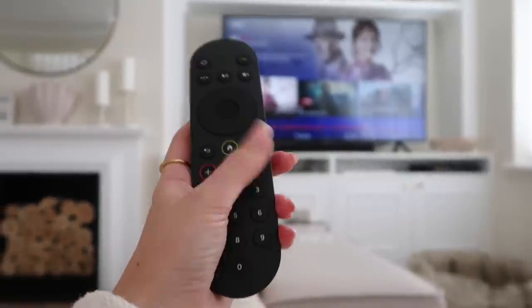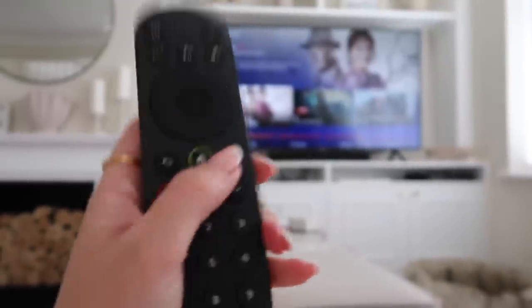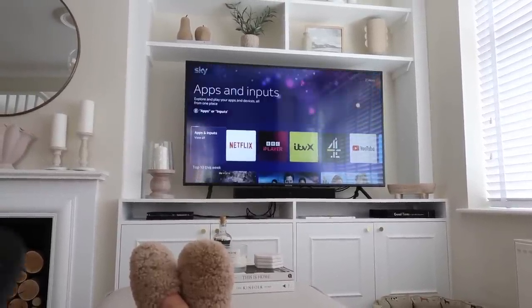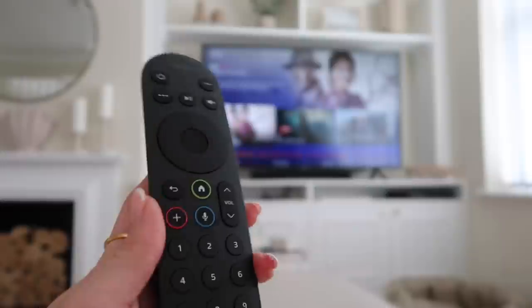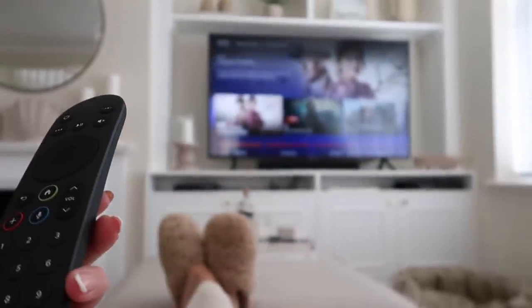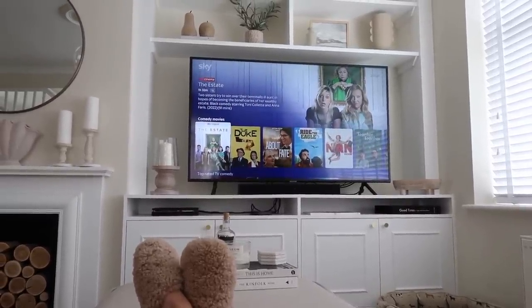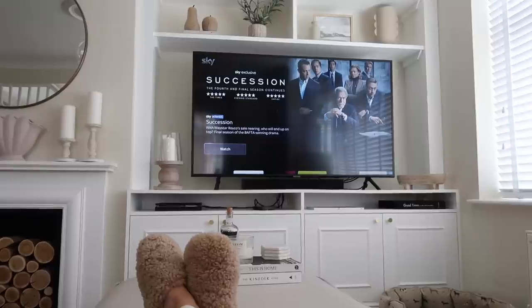It also has an updated remote, and what I find so cool is that the buttons light up in the dark — such a game changer. You've also got all your apps in one place, so everything is super easy to find. There's also smart search: just hold down the little microphone button if you don't know what you're looking for. I tried it — I said 'comedy films' — and it instantly brought up all the comedy films. I also spotted Succession on there and I can't believe I haven't watched it yet. I'll leave all the Sky Stream details in the description box.